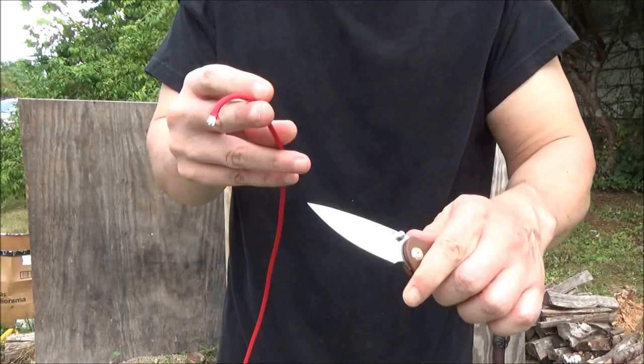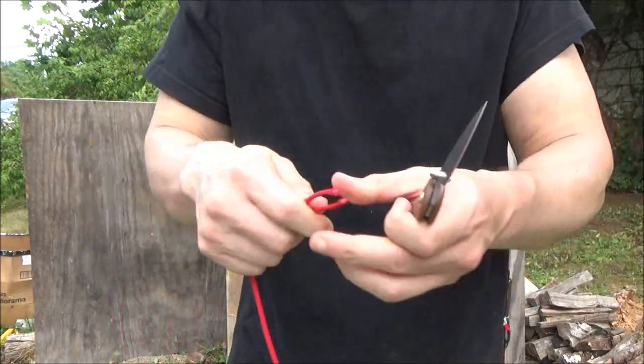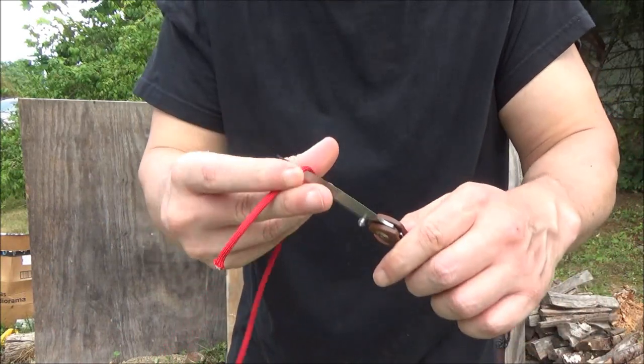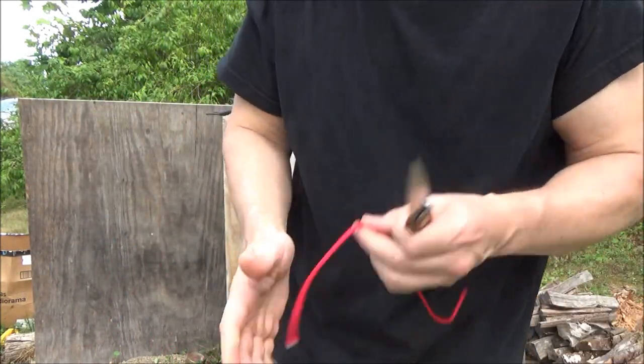Let's cut a few things. I've got some paracord. We're having a heat wave so if you hear something in the background, that's all the air conditioners from around the neighborhood. This thing killed the paracord — that's too easy.